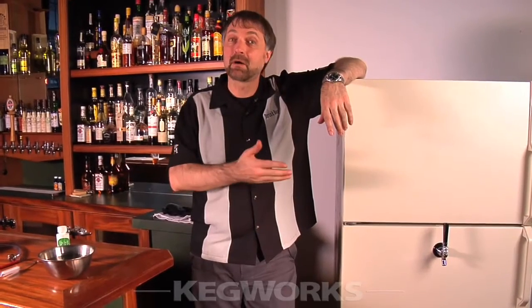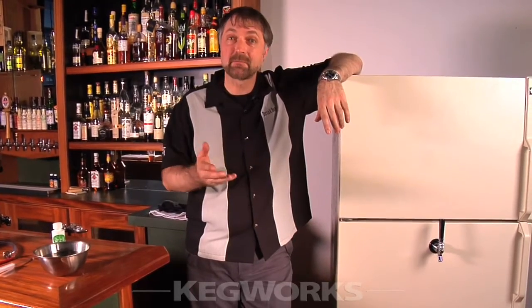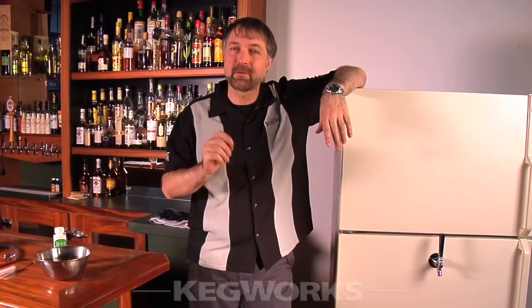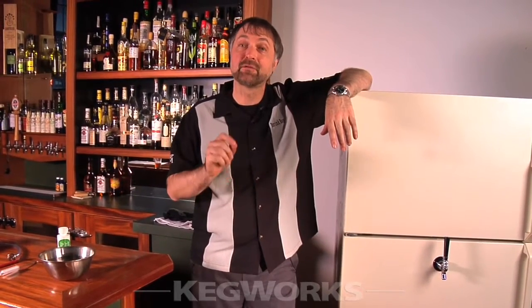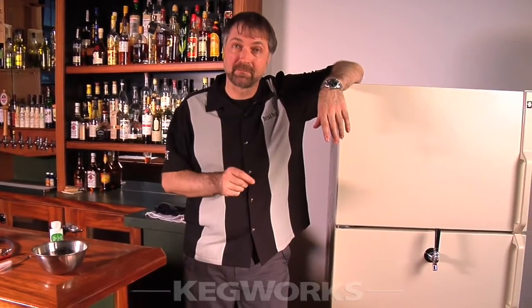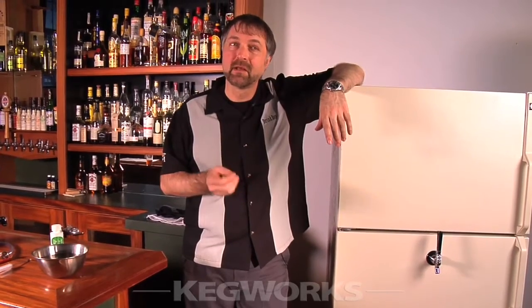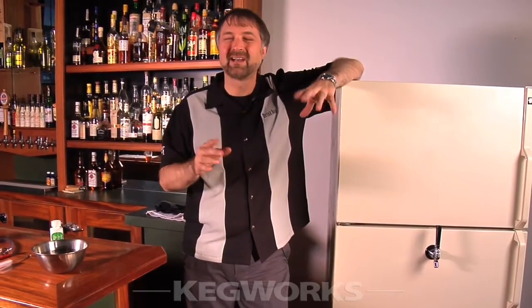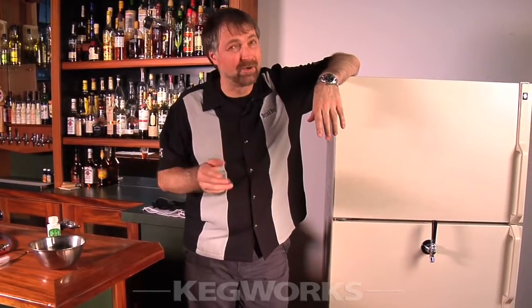It doesn't matter whether you have a home bar with a kegerator or a professional bar with many taps. One of the most crucial things you can do to maintain the best possible quality in your beer is clear those beer lines and beer faucets regularly. Without regular cleaning, yeast can build up and form particles in the lines, and pretty soon you've got little nasties floating around your beer — and you don't want that. You should be cleaning out your beer lines about every half keg; that's about the optimum time to make sure you have the best possible quality beers.